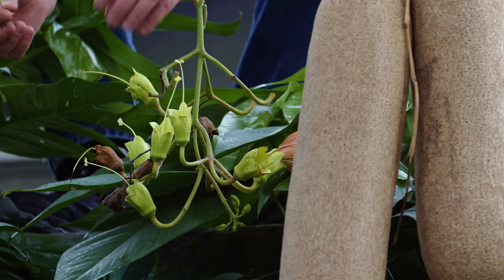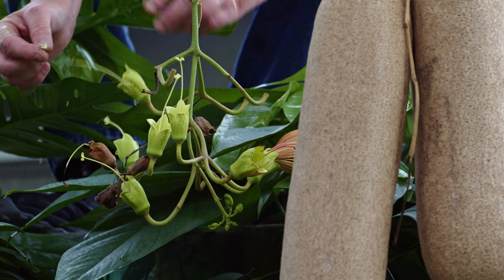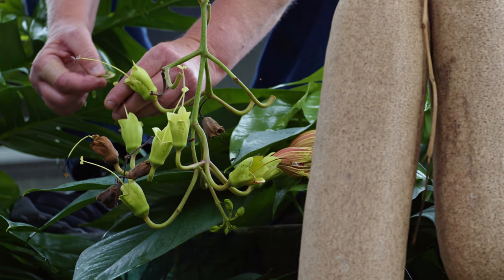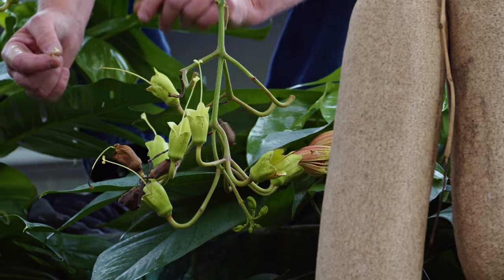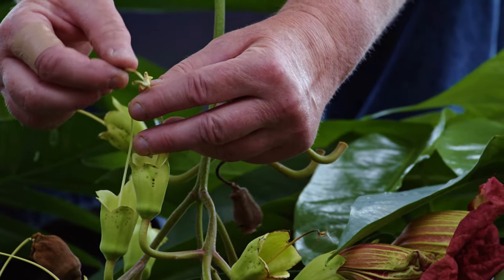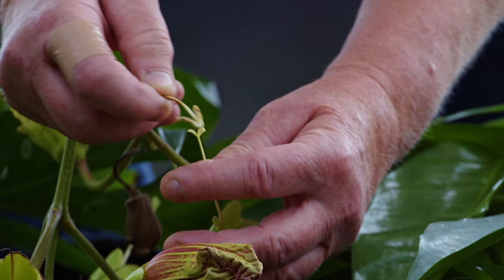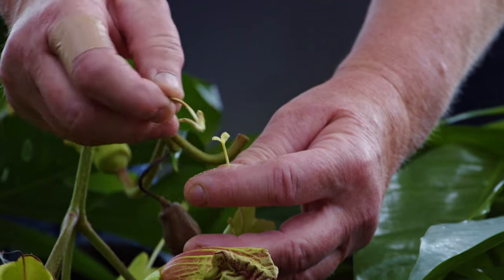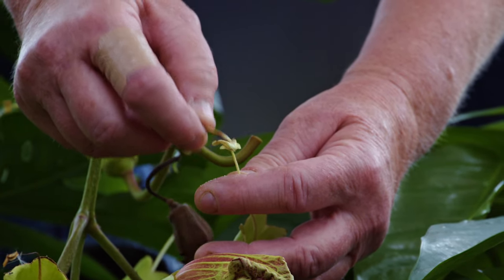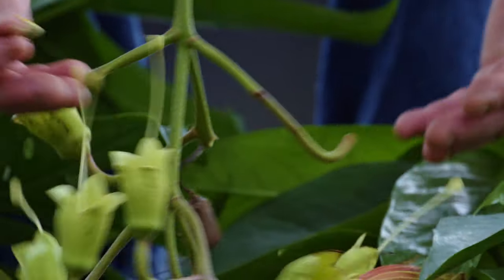Once you've removed the stamen from the flower, you just take it with the pollen and rub it on all of the exposed stigmas. Lastly, Mary will take her fingers and run them up the stigma, pinching the tips together to help the pollen seat in there better — and that's really all it takes to pollinate the sausage tree. Now that that's taken place, it'll only take a few weeks and then small sausages will start to emerge. After that we'll wait another year and once the tree blooms again we will do the same process all over again.